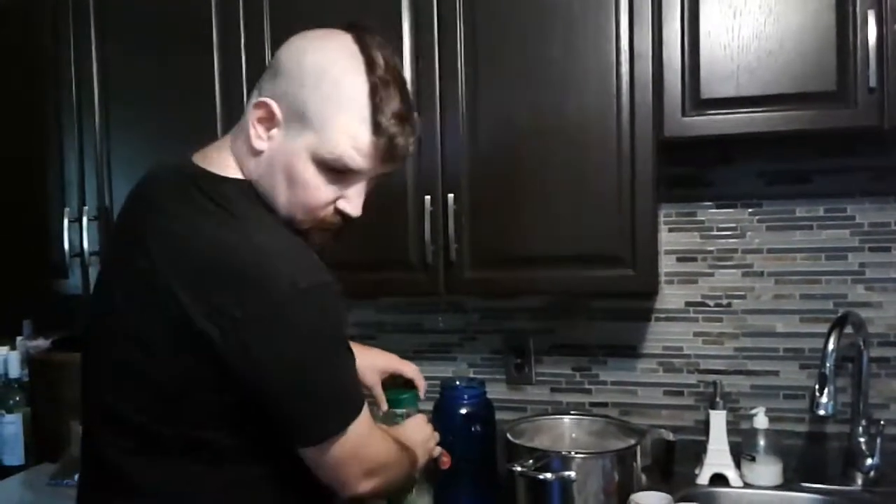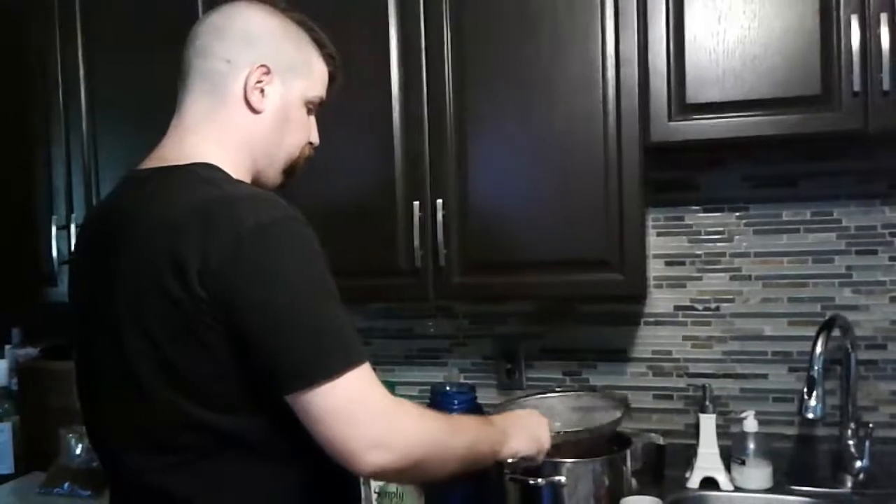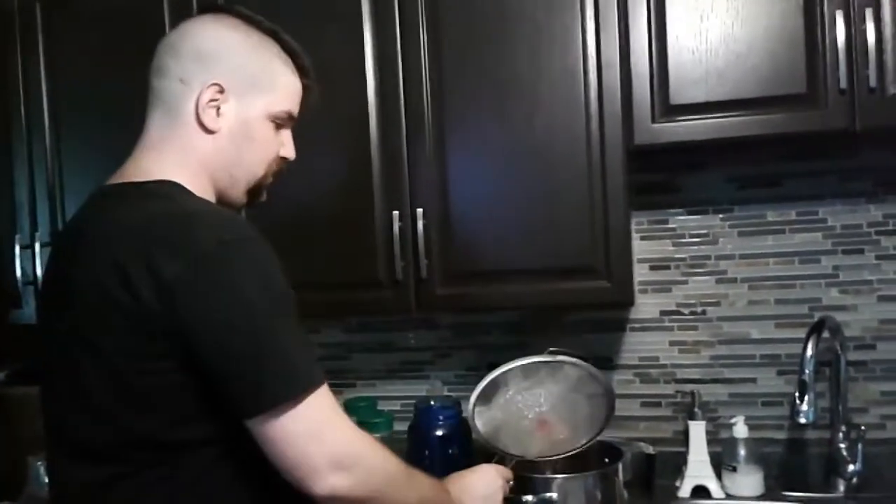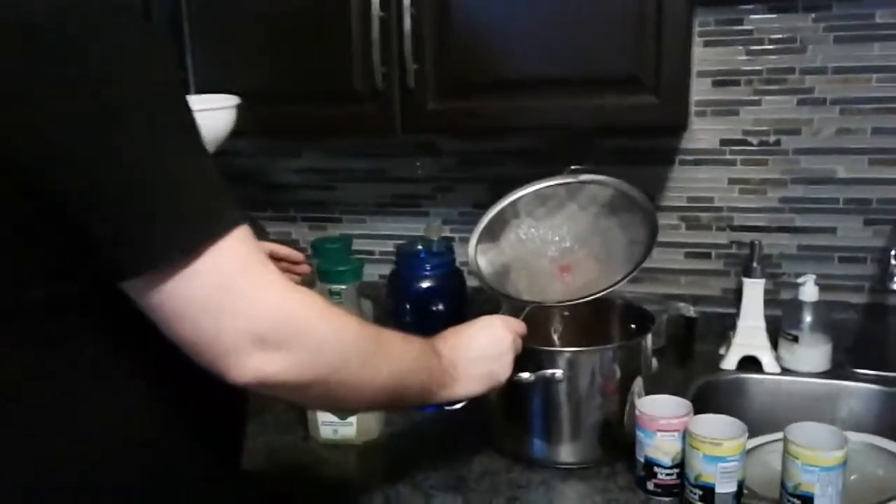You want to help daddy? Yeah, okay, go help daddy — daddy's over there. You can see how much pulp is in there. I'm going to avoid that in our fermenter because it's just a mess.